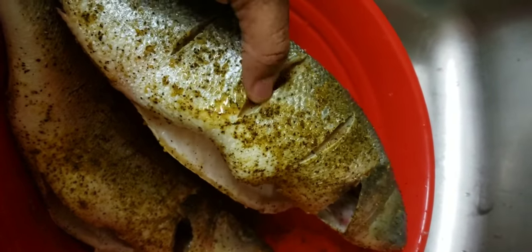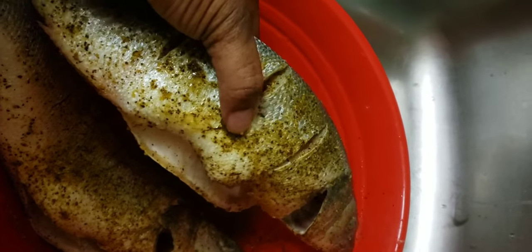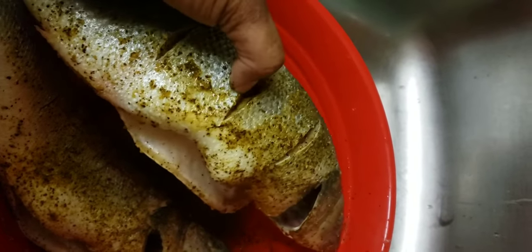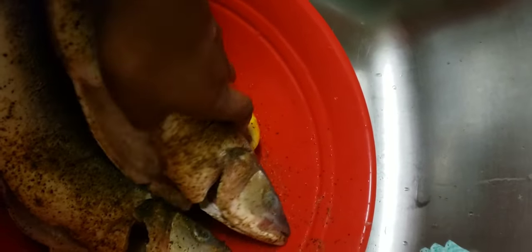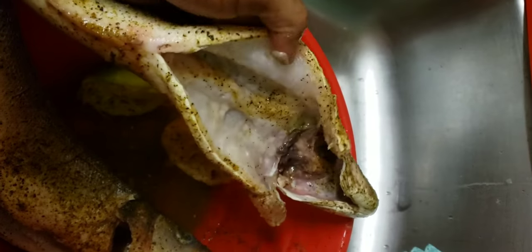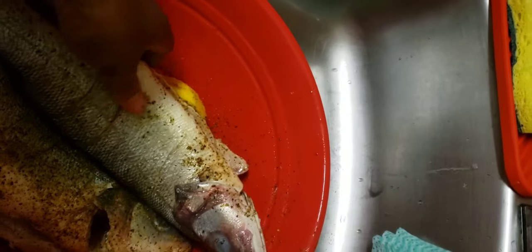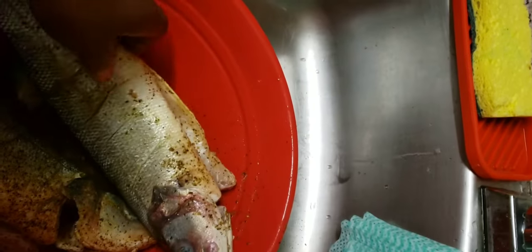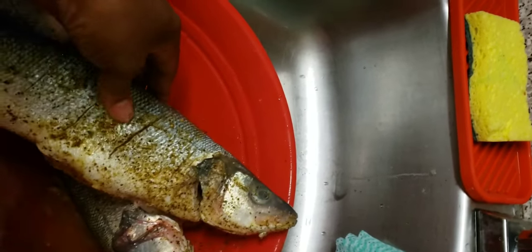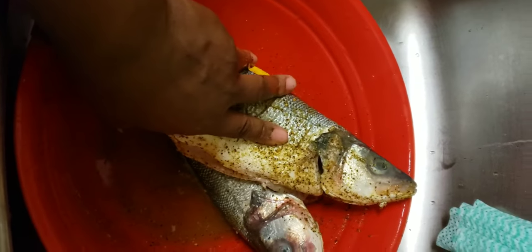I already started seasoning it. I slit it open like that, and sometimes when you slit fish open it helps to get those spices in. I seasoned it with lemon pepper seasoning. I washed it with lemon and water and added a little lime and lemon to it. I'm going to bake this fish.